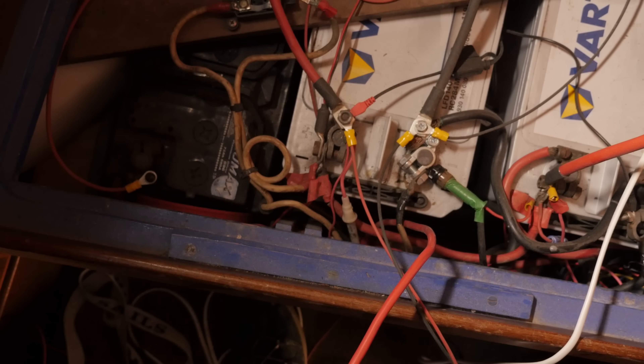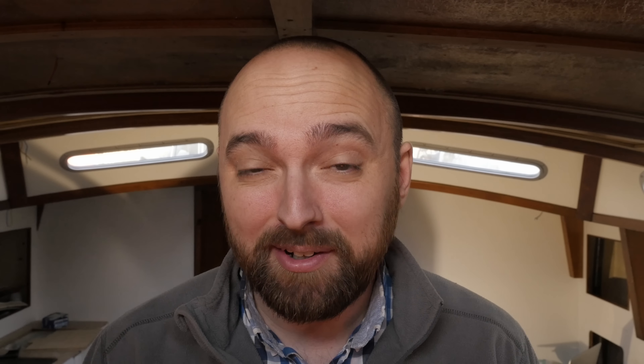Because of course, before I started pulling any of these wires through, I just checked them with my multimeter to make sure that they weren't connected directly to the battery.